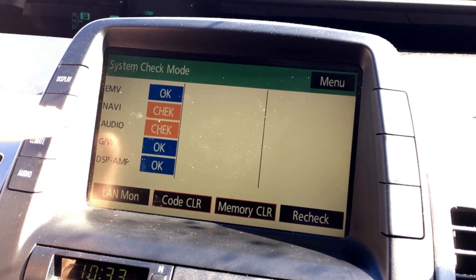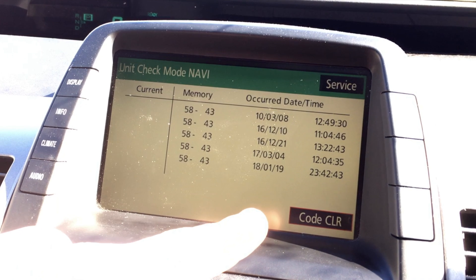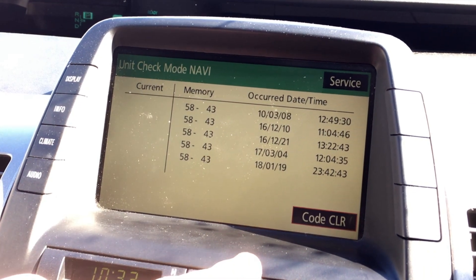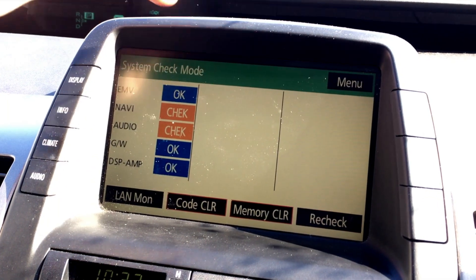Usually it says okay, but if you click the buttons here it will display some memory issues. The dates they occurred are really out of sync — I'm not sure what that refers to. I won't erase them, so let's just go back to the service menu and accept all of this.